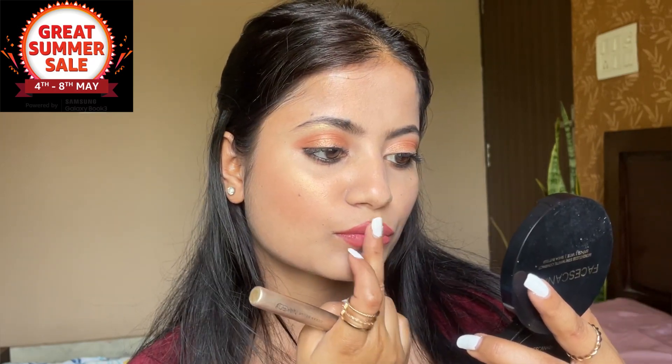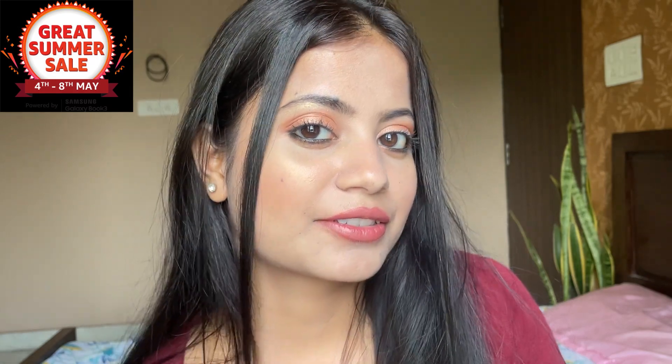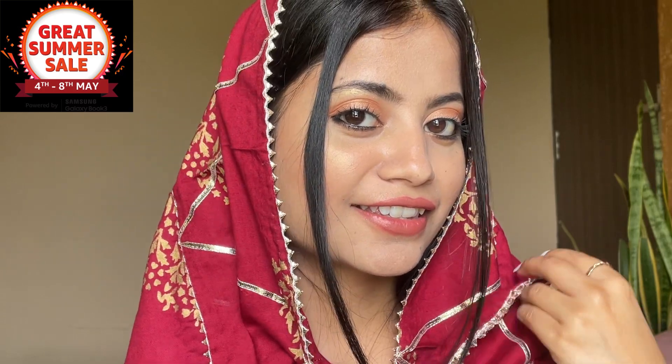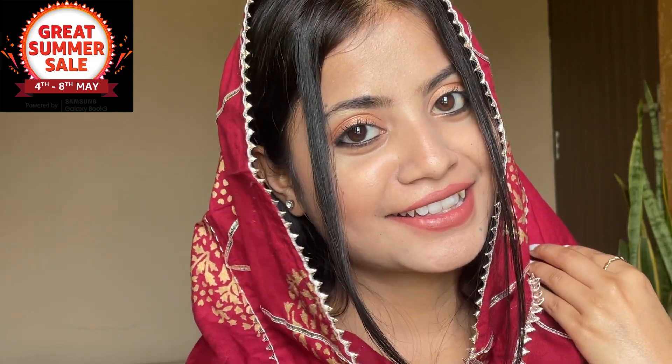You can see the link below in the description. I will apply a highlighter on my lips as well. You can see that my look has come together now. This is my final complete look! I will wear this dupatta, which is similar to the original. I purchased it from Amazon, so you can also check it in the description. I hope that you will feel good watching this.